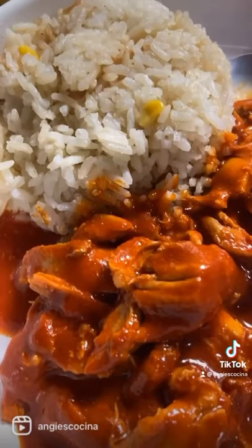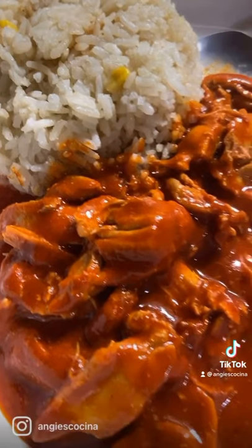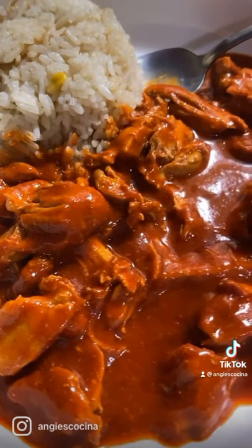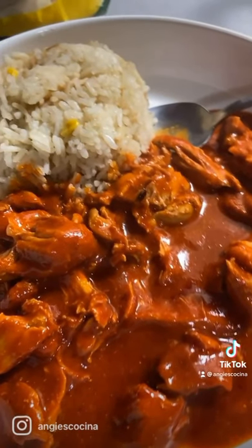Add your chicken back in and simmer for like 10 minutes. Serve your pipian de pollo with arroz blanco. You can honestly use whatever rice you want — I just prefer to use arroz blanco with elote for my pipian rojo de pollo.